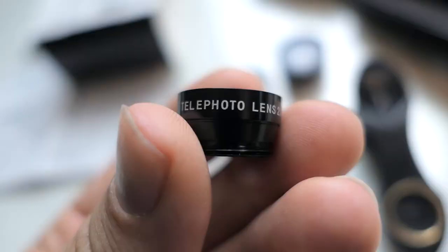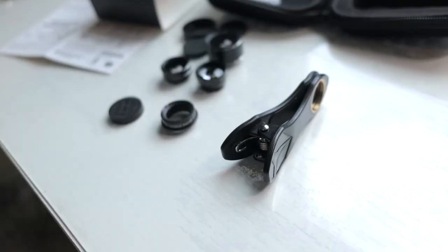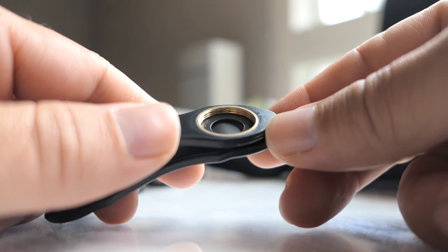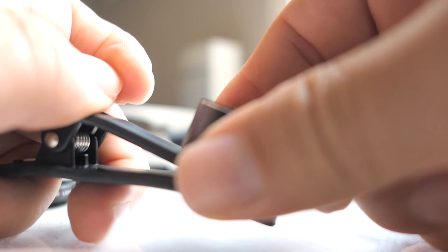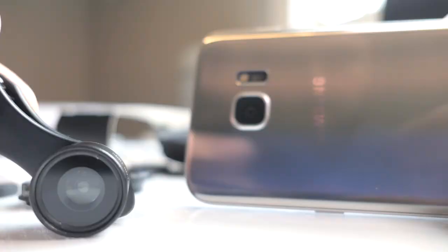The telephoto lens is labeled 2x, so I guess it doubles the distance. It looks like all the lenses just screw right on top of each other and then you clip them onto your phone. Let's go ahead and start with the big boy — the fisheye one. It goes on pretty easy, no problems.